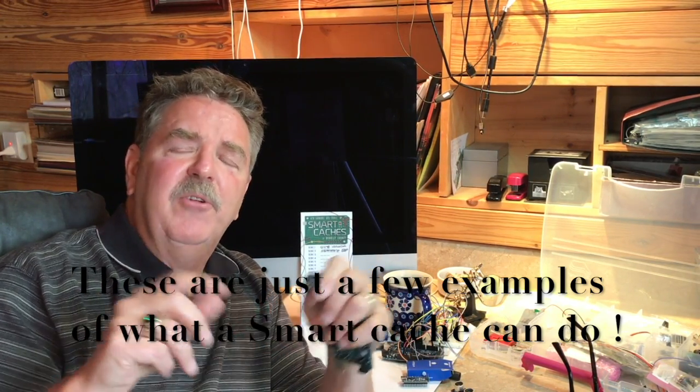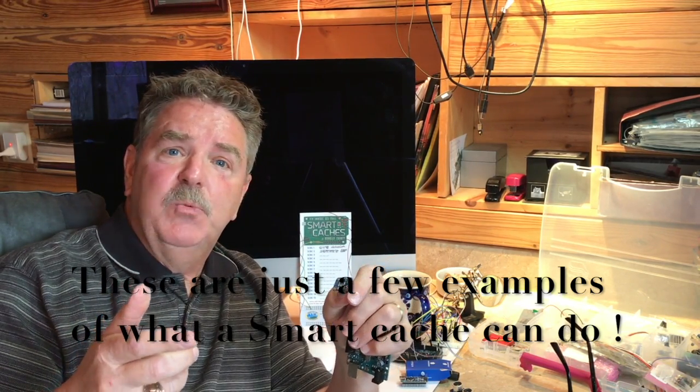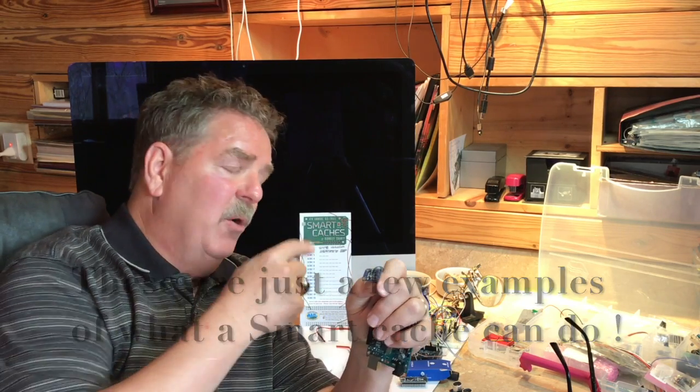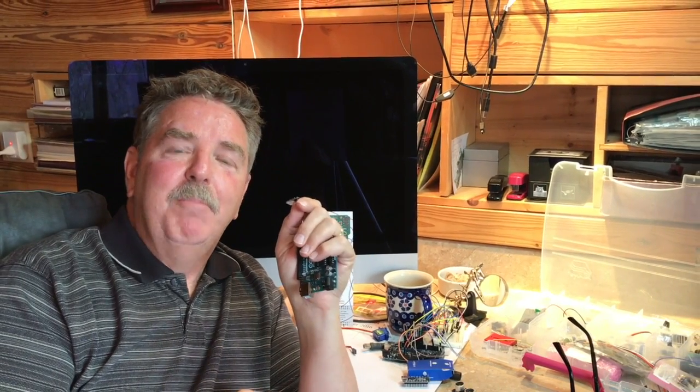One of the first microprocessor-based smart gadget caches we heard about several years ago was a reverse geocache. On the Smart Caches of Berkeley County trail, you're going to find a smart geocache where you have to walk around to certain areas to claim the find. How about a cache that senses your knock? Or one that asks you questions? The sky's the limit on what you can do with smart gadget caches using microprocessor-based technology.